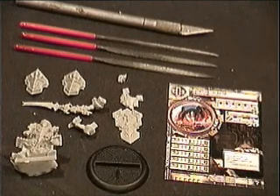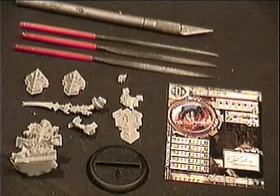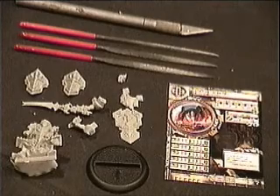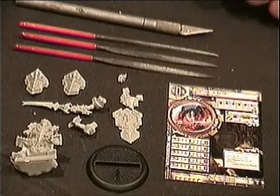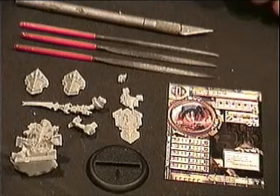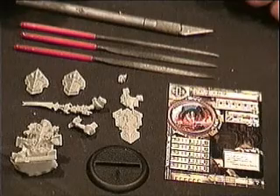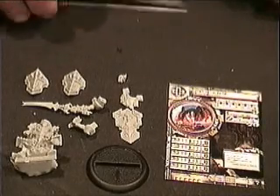This is Danny DeSantis from ThroughGamerGoggles, Gamer-Goggles.com. Today we will be assembling the Protectorate of Menoth Exemplar Scinerators that come with the War Machine two-player battle box. We've already opened up our model and checked over all the pieces for any mold lines or burrs that need to be filed off, but you will need your files and your exacto blade to do these actions.